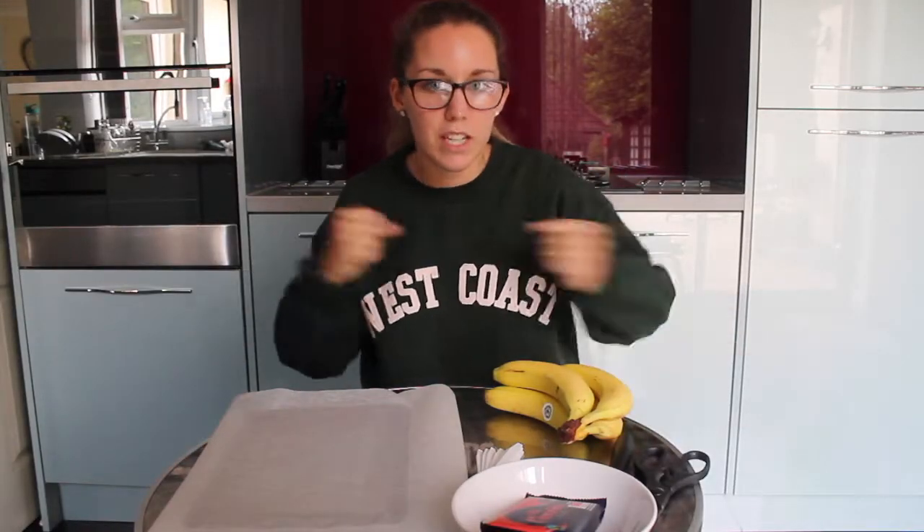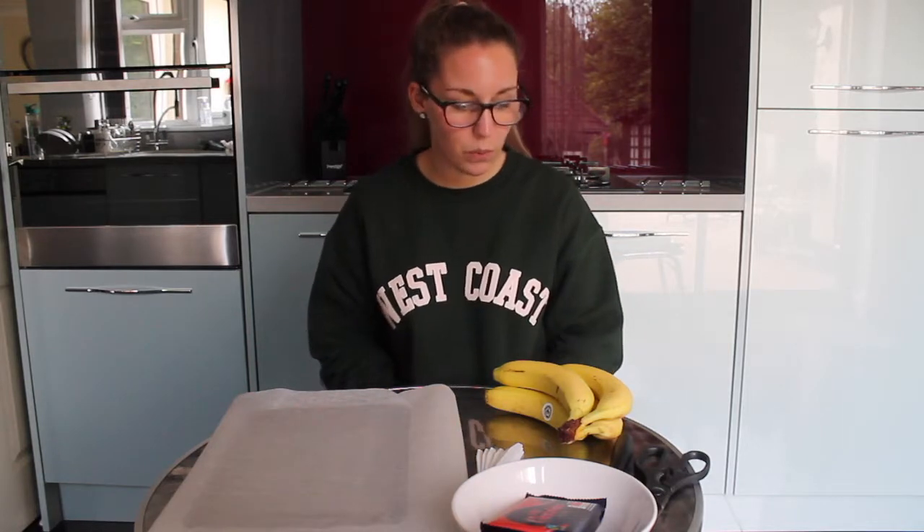Hello everybody, we are in my kitchen this week and we are going to be making things. As you know from the title and thumbnail, we are making banana and chocolate frozen pops. I'm not sure what I'm going to call it yet, but something to do with banana pops - they're frozen and they've got chocolate.